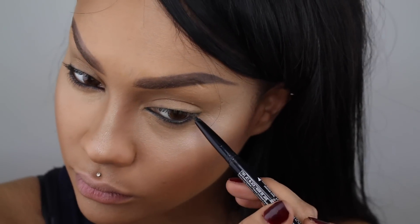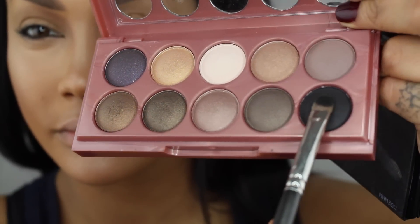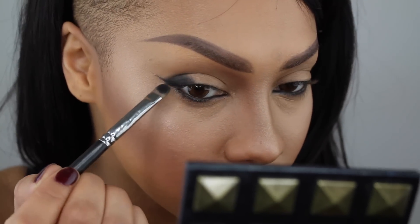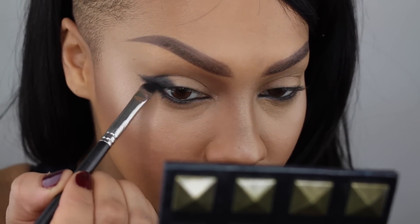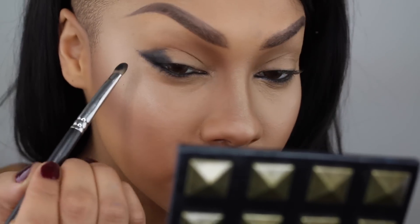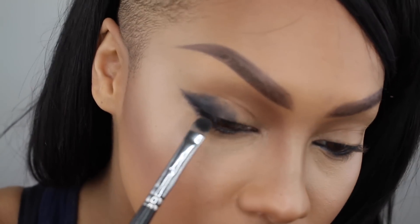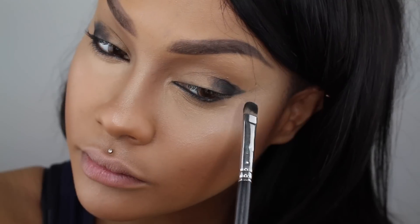To finish it off, I'm going to do a little bit of a wing on the edge. So this is the Dreamcatcher palette from Dusk Till Dawn. I'm going into the black color and darkening the outer V of my eye, just patting that dark color all over using the guideline we did with the eye coal. It's a pretty pigmented black, but it's slightly metallic.